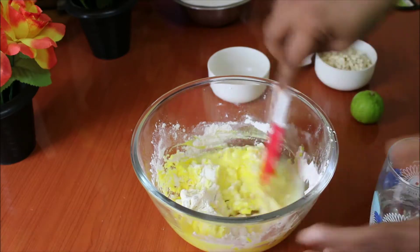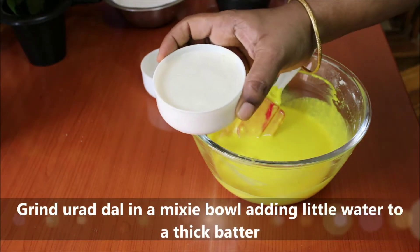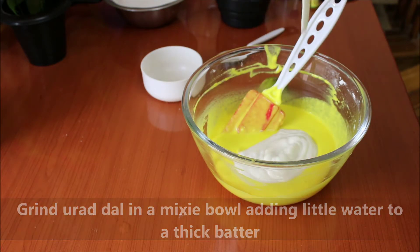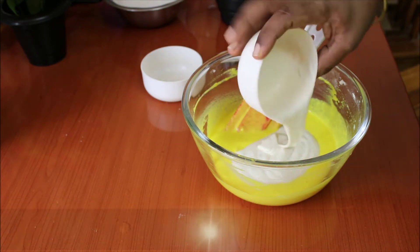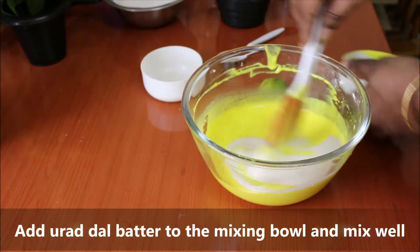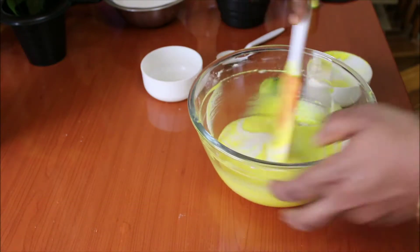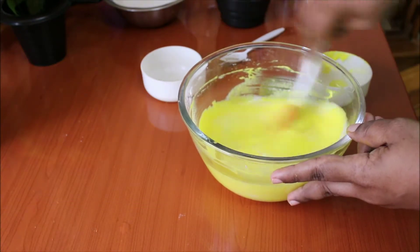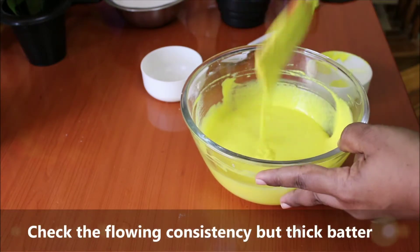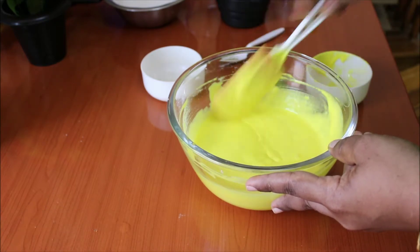If you are using a mixing jar, you can use a light mixing jar. If you are using a thick jar, you can adjust to get the right consistency — you will need it to be thick.